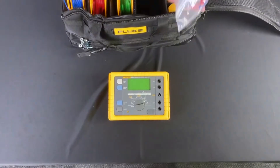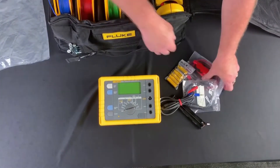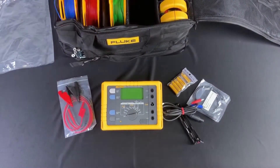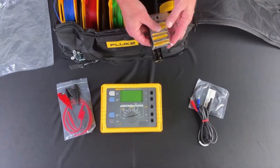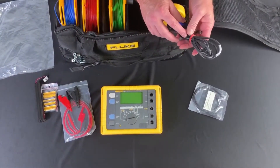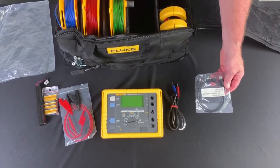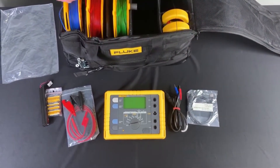The kit itself also comes with some accessories. You're going to have your test leads and alligator clips — this is for your two-pole test. You're going to have your battery case; it comes with six AA batteries. You have your cable for one of your induction clamps, and then finally you have your communication cable, your USB cable, for when you've saved data into the unit to get that information out.